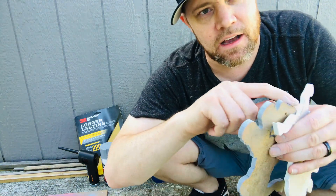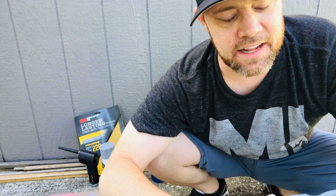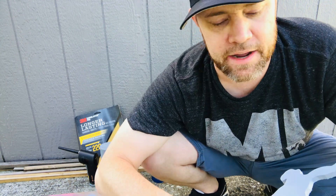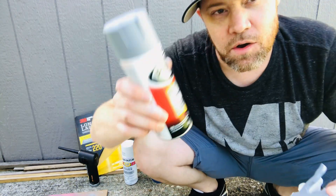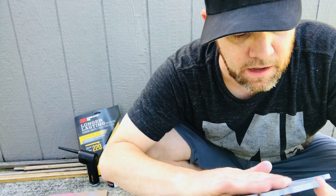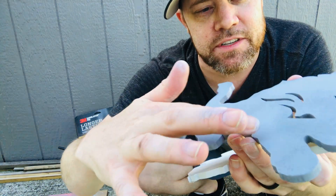I used my orbital Ryobi sander to get everything and then did the fine details by hand. I sprayed it, let it sit for a few minutes, did a second coat, and let that sit overnight — you can let it dry for about an hour or two, I just let it dry for about 24 hours. Then I went ahead and sanded everything down and sprayed it again with the primer, let it sit for about 10 to 20 minutes, and then it'll be ready to paint.